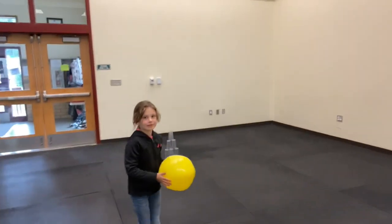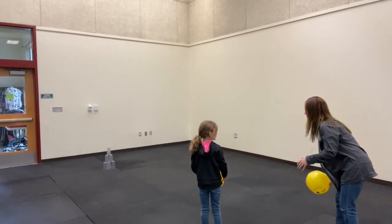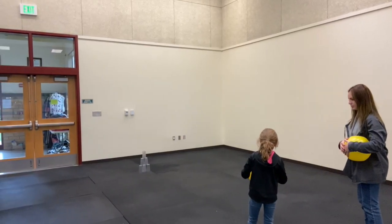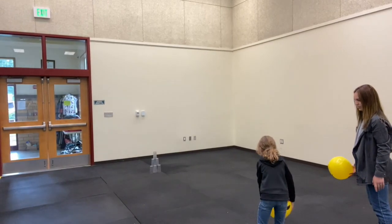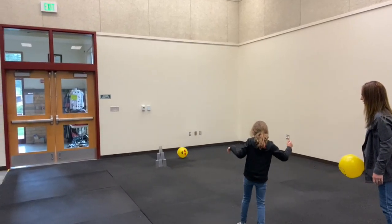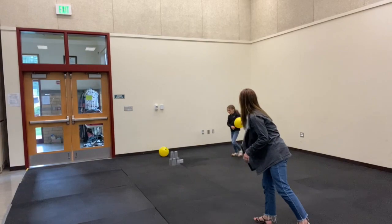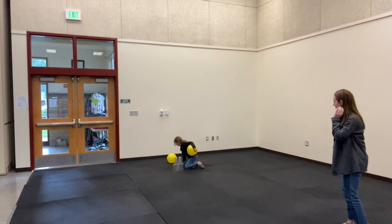Here's our tower — this is what we're going to be knocking over. Linden, do you want to try? Go like that — knock it over! You got it! Or you can go like this. Alright, now I'm going to try.